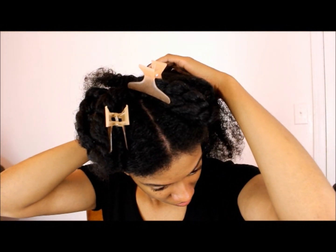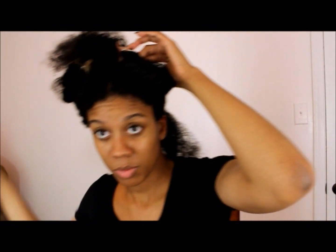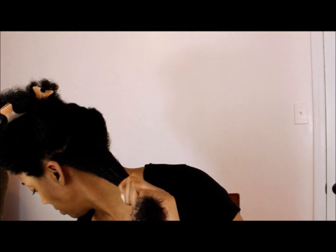My hair has been detangled already, and now I'm just parting my hair into medium sections because I like to do medium twist outs — meaning medium sections of hair.